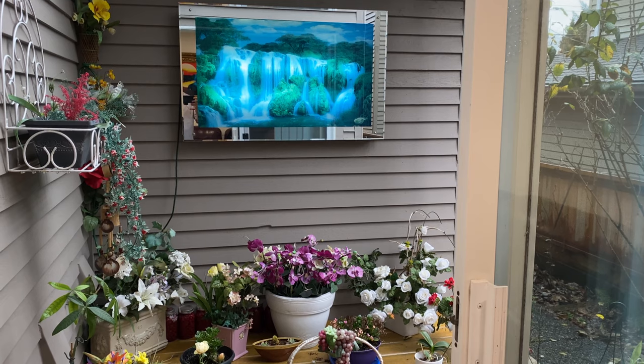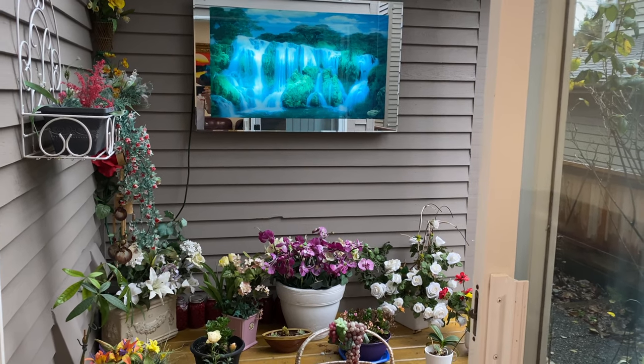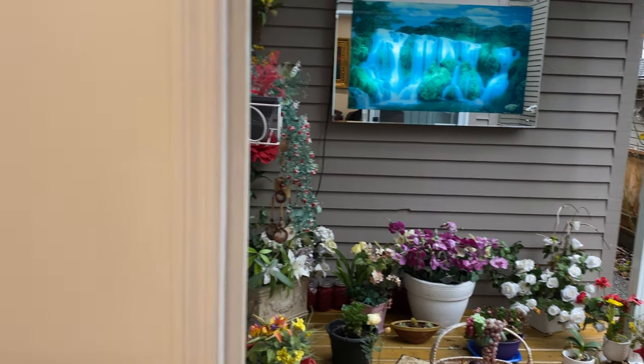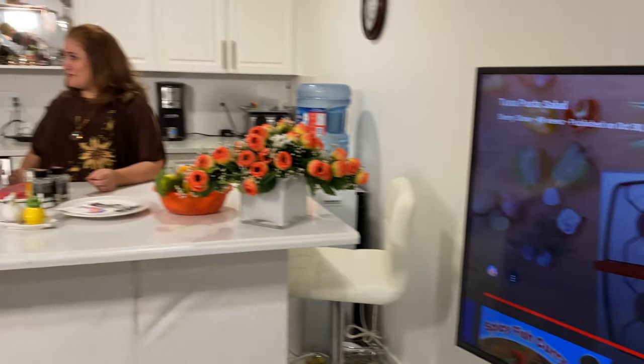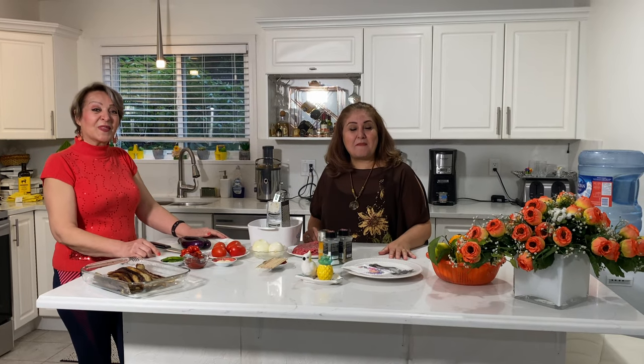What a beautiful place you got, Aki. It's so nice with the design you did on your patio and the birds singing. I love your place. Thank you so much. Hi guys, thank you for coming. My name is Sherry and this is Sherry Sho. What we're going to do for you today — we're actually at Aki's house. Aki invited us to her house to cook for us a traditional Persian food. Are you guys ready? Let's cook together.